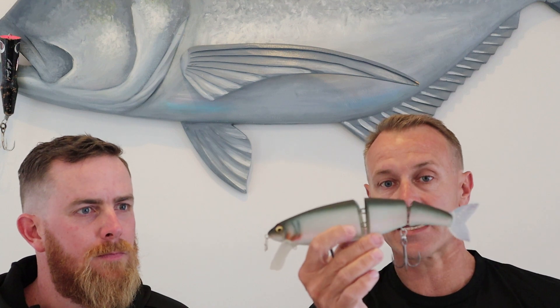It's not a snaggy lure — it tends to run with an action kind of nose down, a little bit like this. I've used it in the Murray to pretty good effect and had a couple of bites on it.